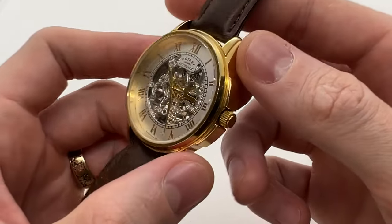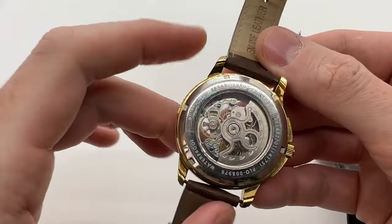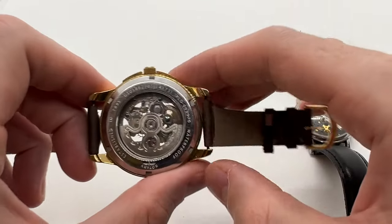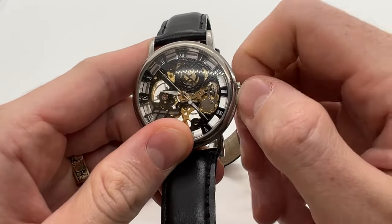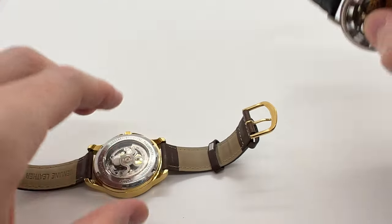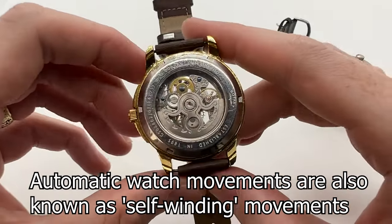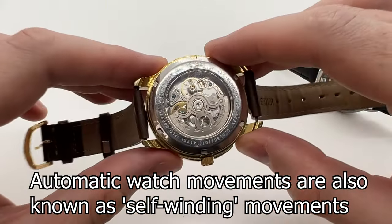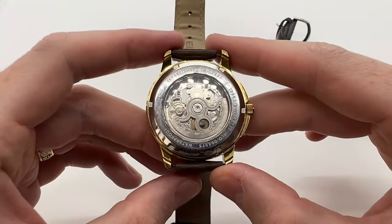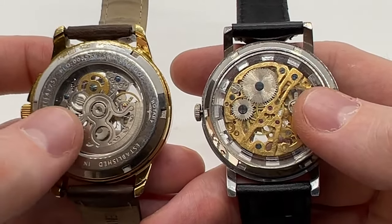Once you start wearing your watch and this rotor moves around, it will actually do the same movement that I do right here with my fingers. So this manual winding is actually done by the rotor on the back of the watch, and that is why these automatic watches are also called self-winding watches. That is the main difference between a manual wind watch and an automatic.